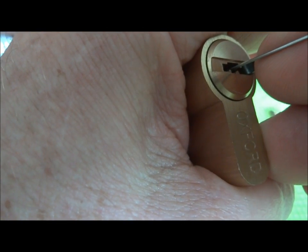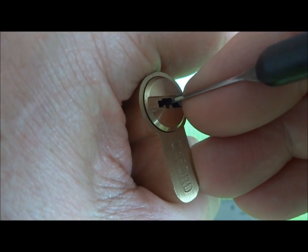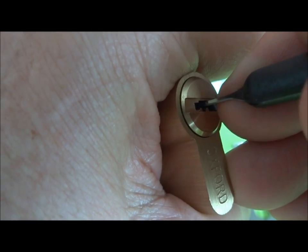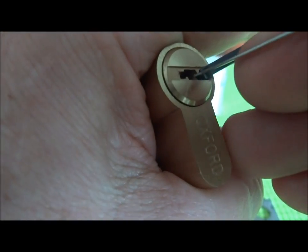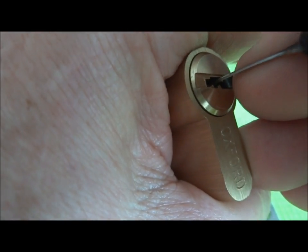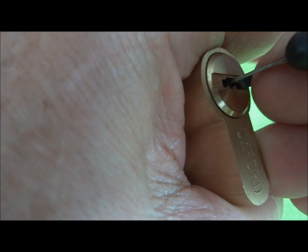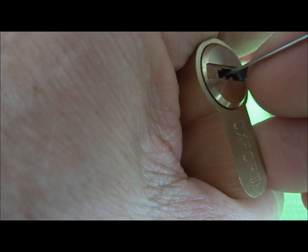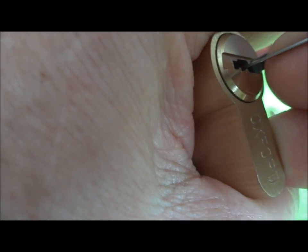That was pin 1. So I have pins 1, 4, 5, and 6 set, I believe — unless somebody jumped out of their seat. That was pin 6 again — he did jump out of his seat. So now we'll begin in the front again, checking for a binder. That was pin 2, he had jumped out. And I'm on pin 5 — I got a little click out of that. So we'll start in the front again and just move down the stack.